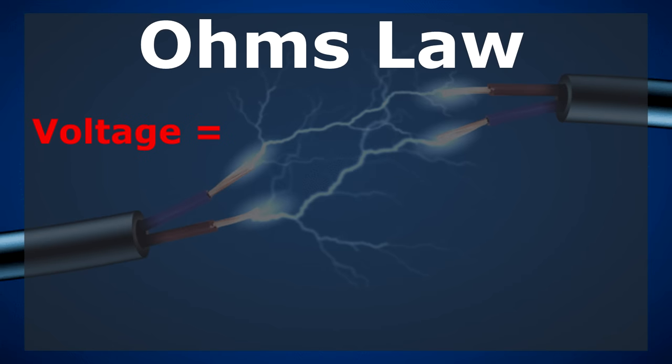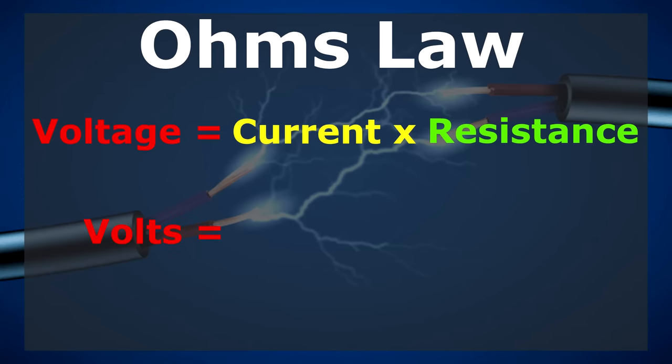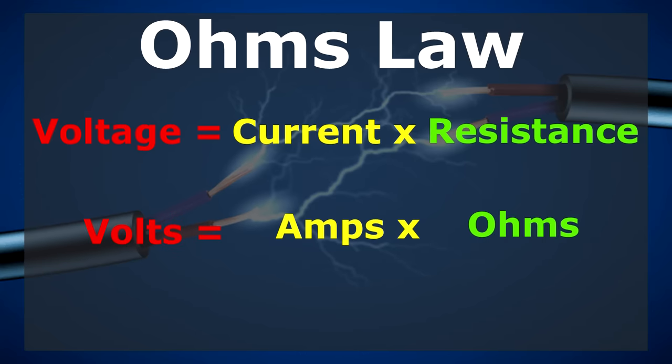What is Ohm's law? Without boring you to death, all you really need to know is that it's correct all the time, every time. It's a simple equation which states voltage equals current times resistance — or by units of measurement, volts equals amps times ohms.